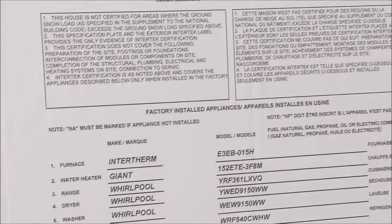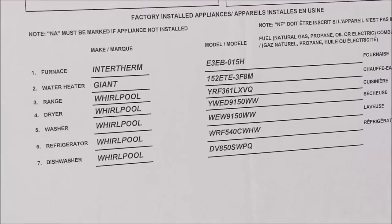We actually downgraded the floor insulation from R48 to R34 because we feel there's just way too much insulation in the floor, since we already put in our rapid wall insulated skirting on the home.